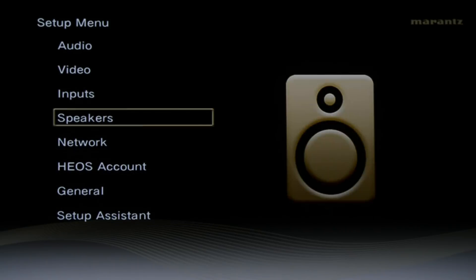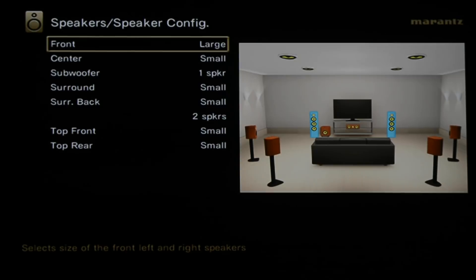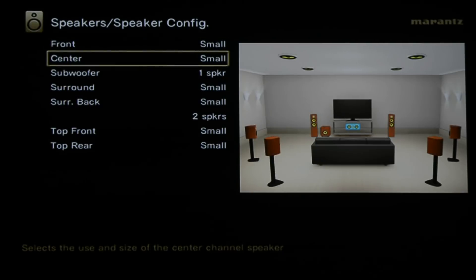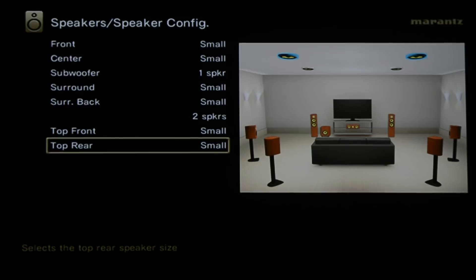Now we go up to speakers, hit enter, come down to manual setup, then speaker configuration. The receiver has received the information from Audyssey and the Marantz determined the fronts need to be set to large — but my recommendation is to set your fronts, center, surrounds, and all speakers to small. That way crossovers will route certain frequencies to your main speakers and frequencies below the crossover will be sent to the subwoofer. The center is small, I have one subwoofer, surrounds and surround backs are small, and the top front and rear Atmos speakers are also small.